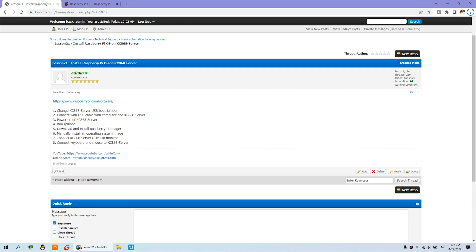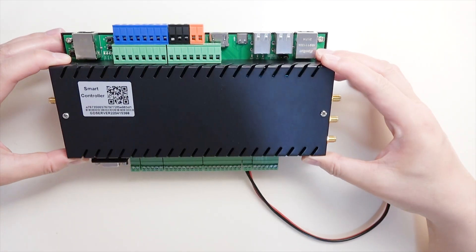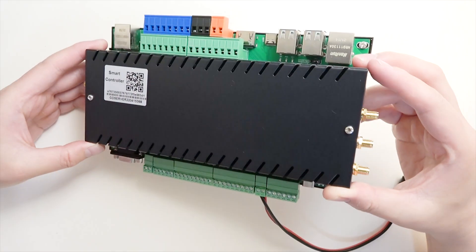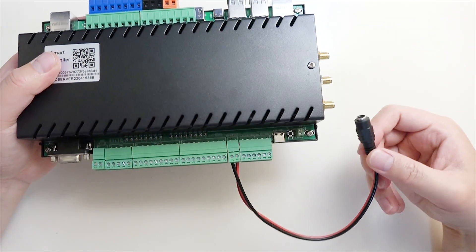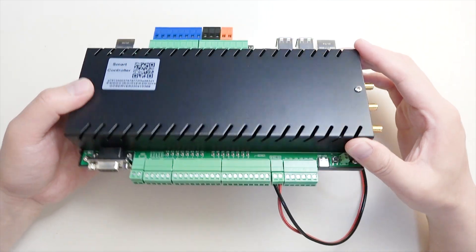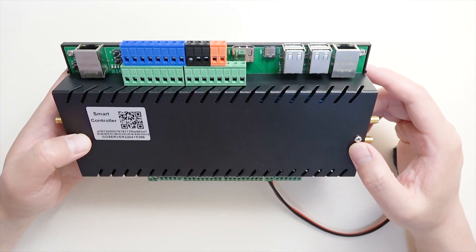Hello everyone. In this video I will show you how to install the Raspberry Pi operating system on the KC868 server. Here are some steps that will get this server board running as a computer. This is actually just a Raspberry Pi computer running as a server, and we will use a DC 12V power supply to run the Raspberry Pi OS.